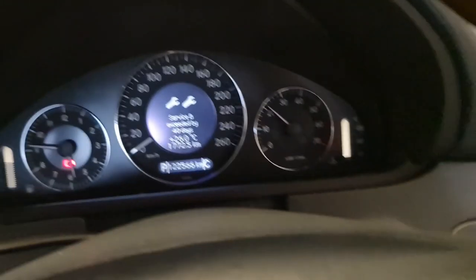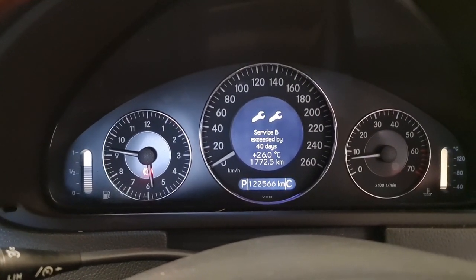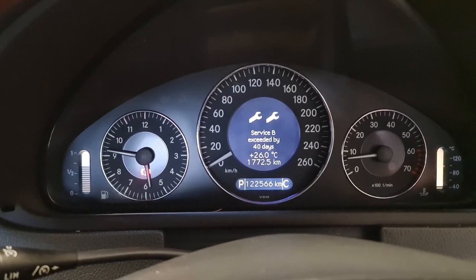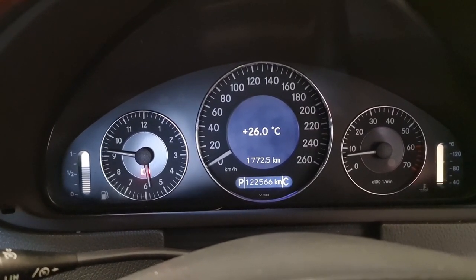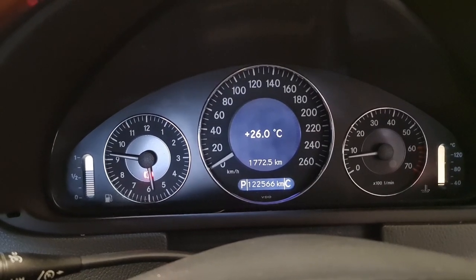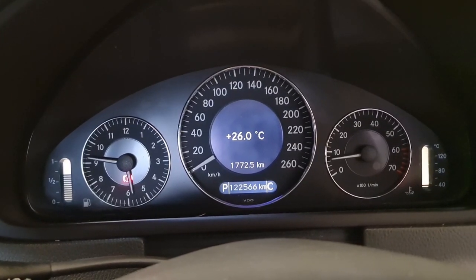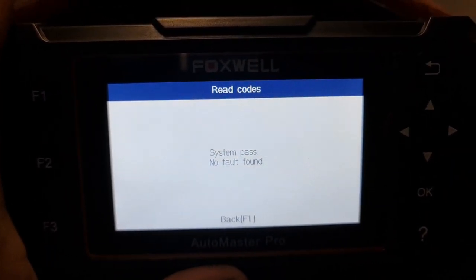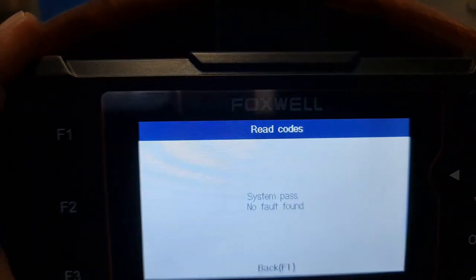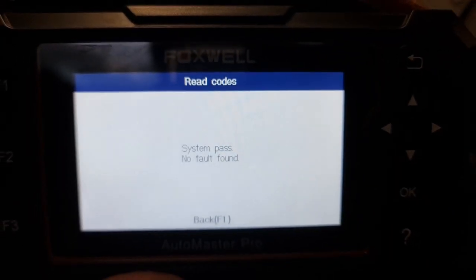You need to clear the fault codes after you replace your accelerator pedal to get rid of that check engine light. Touch on wood, that accelerator pedal fault code is not back because the check engine light is off. I also diagnosed the car while it's running after the replacement, and it passes all codes — there is no more code in there.